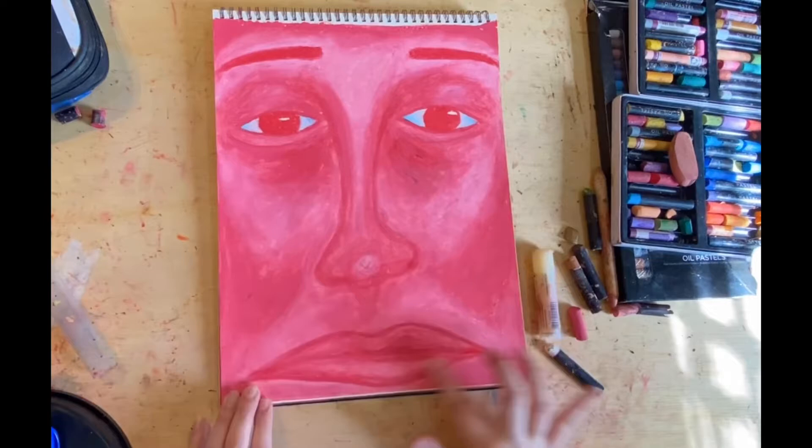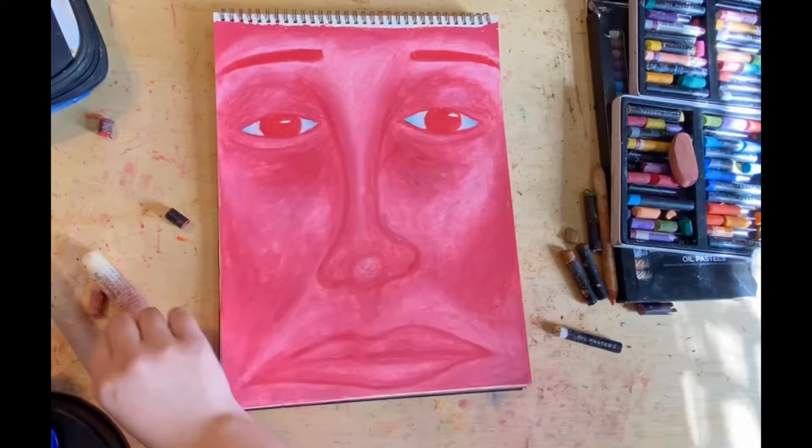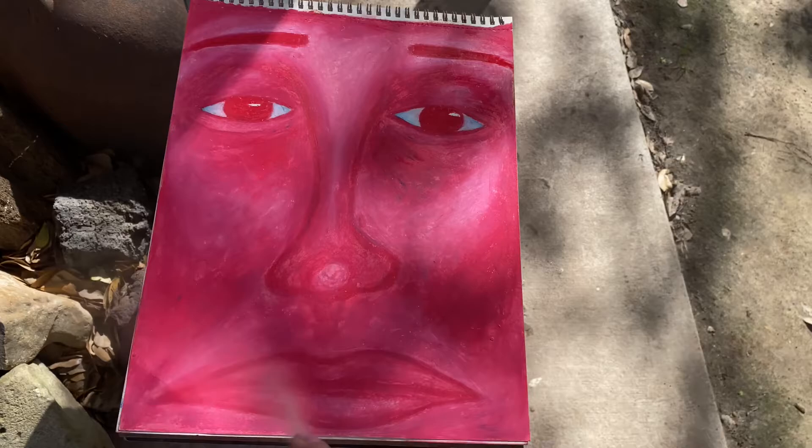I wasn't prepared to finish it last night, so that's what I did this morning. It just needed a little bit, which was pretty easy and very fast. Then I sprayed this one as well. Like I said, I spray every single one of my drawings to protect them — I really don't want them to get ruined.